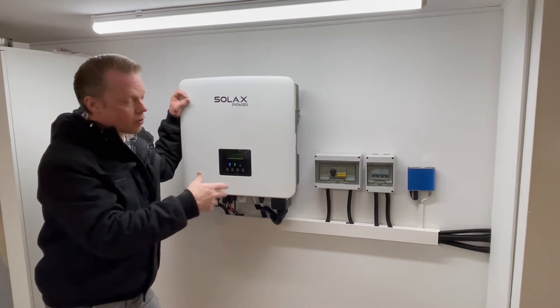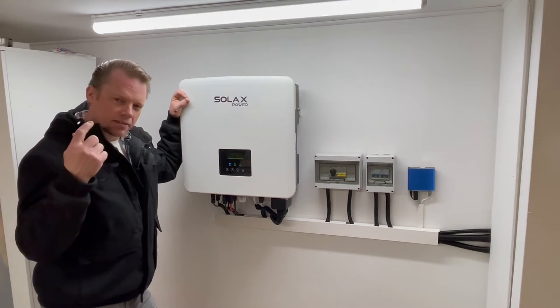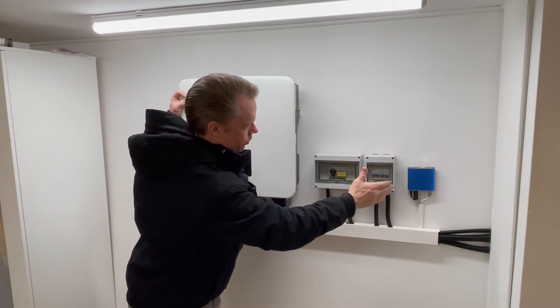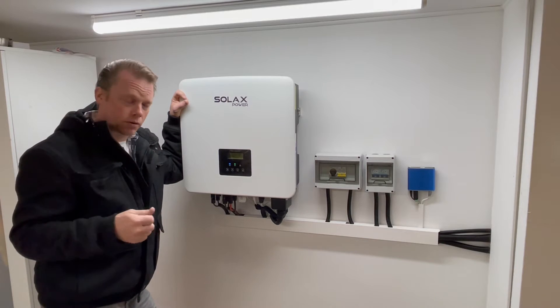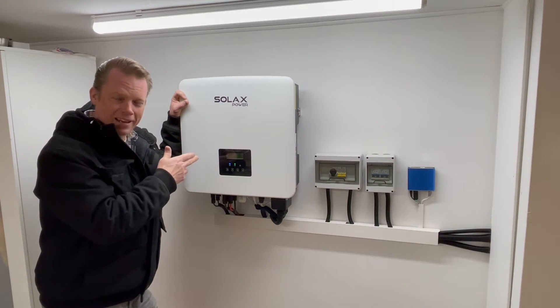The communication between those two is of course Modbus. There is one more important thing here and that is that this little microcomputer is of course hooked up to my network, and then the Swedish power grid — Svenska Kraftnät — are controlling this inverter in the end.